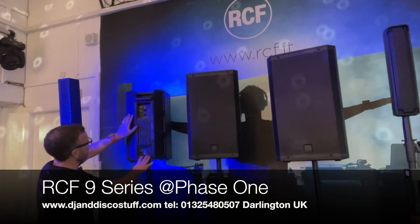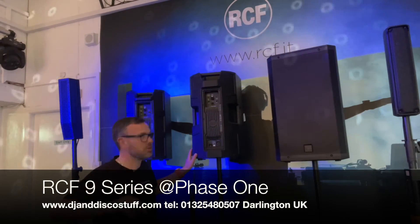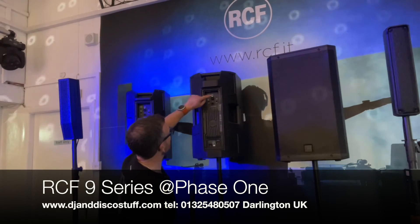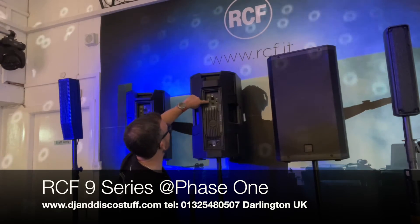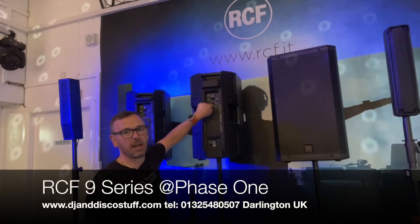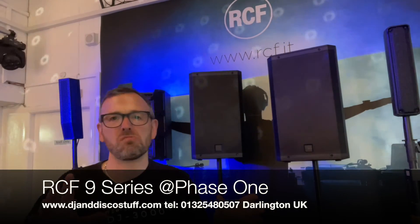Coming to the back of the unit — and we'll do some close-ups and photos as well — we've got an IEC power inlet, a combi XLR/jack input, our preset switch which I'll talk about in a second, a volume control, and an XLR output. It's a very simple setup.